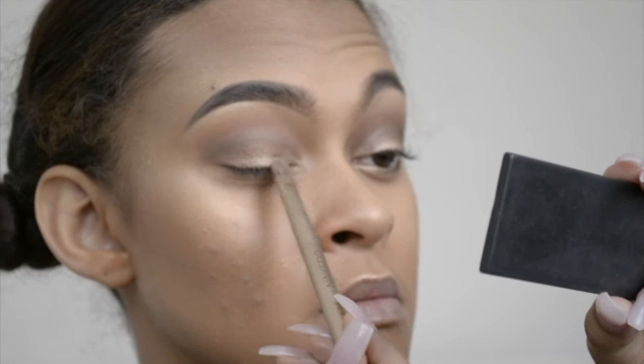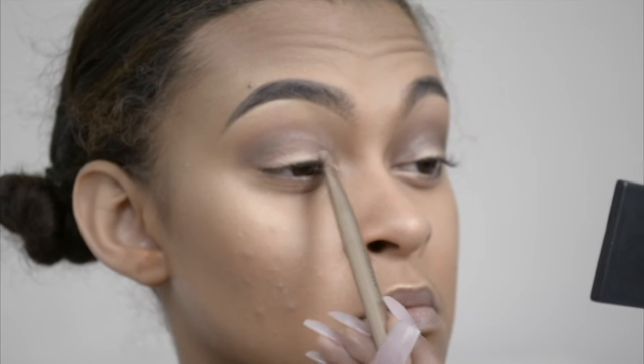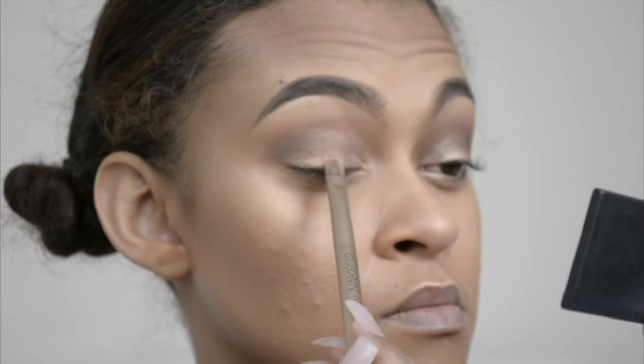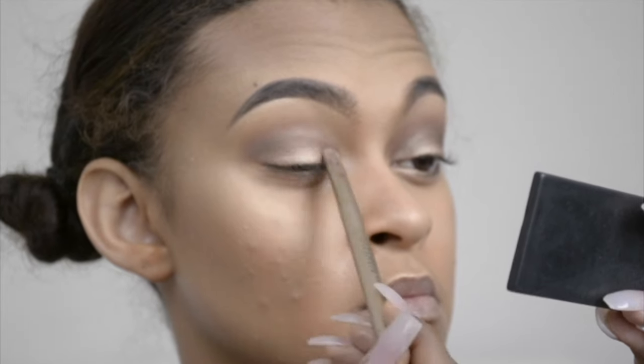Then I take the shade Half Baked from the Naked 2 palette and I place that on my lid — not on my full lid, just a small line from my lash line up, so about half of my lid — and I just pack that on.